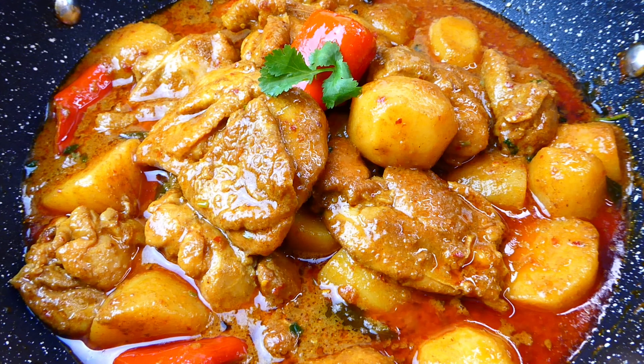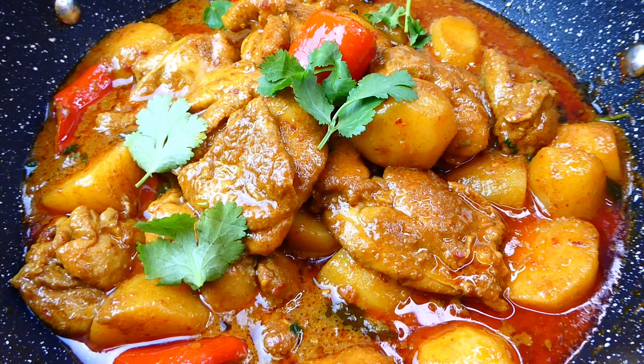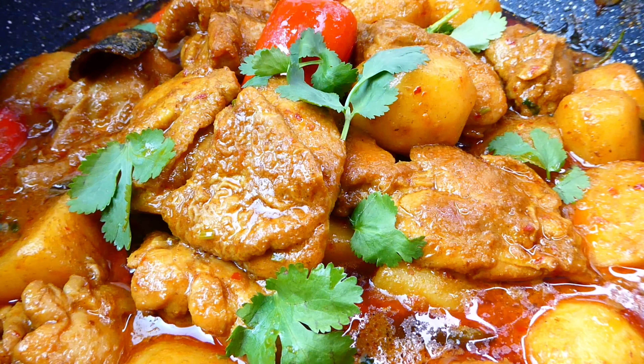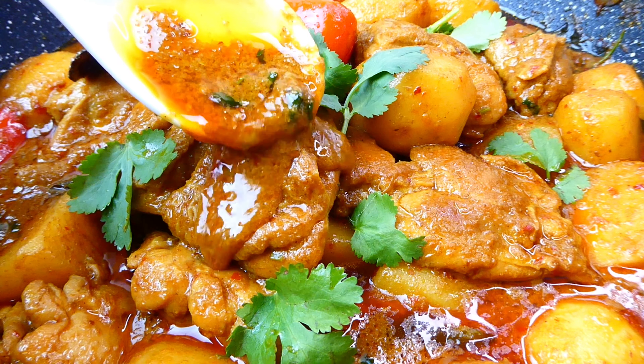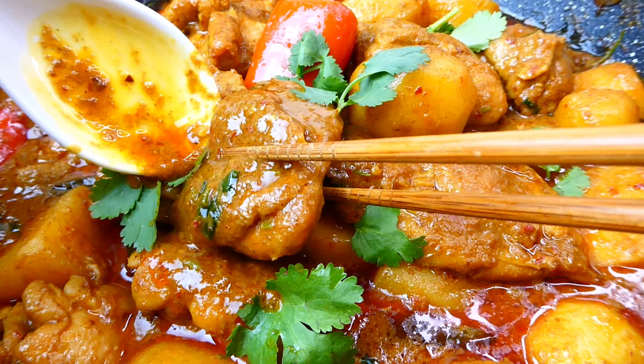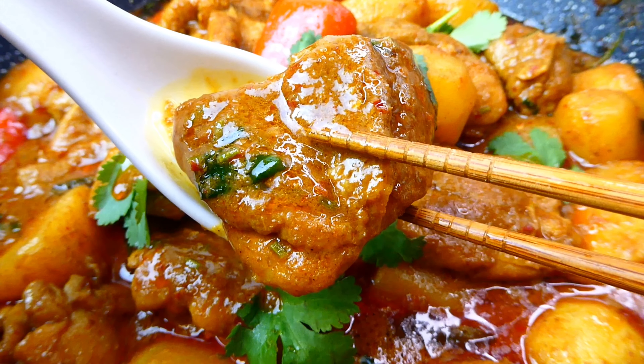If I've made this video enjoyable to watch, please give a thumbs up, subscribe to my channel, and don't forget to hit the notification bell. I shall see you all on my next video. Time to try these lovely succulent chicken thighs coated with a luxurious curry sauce.